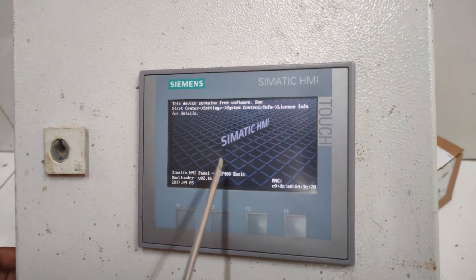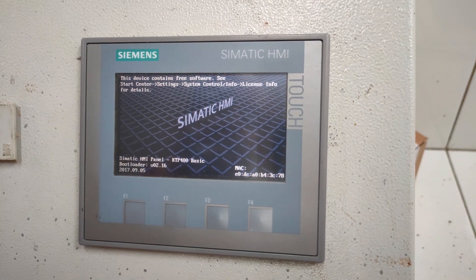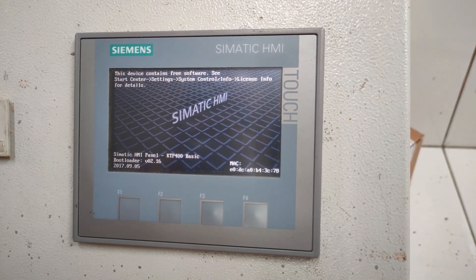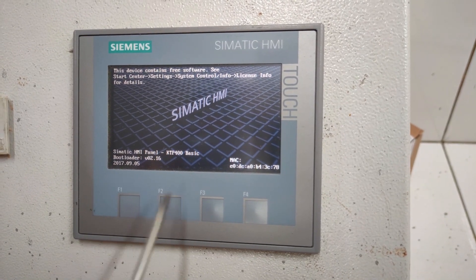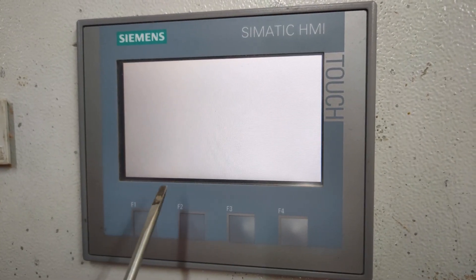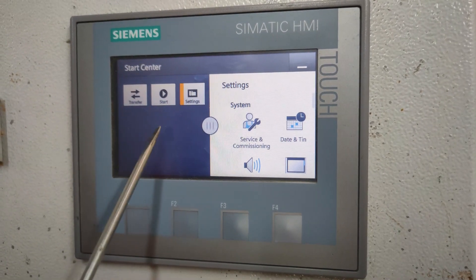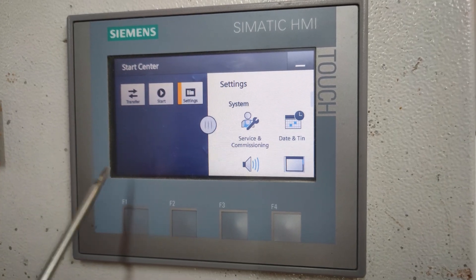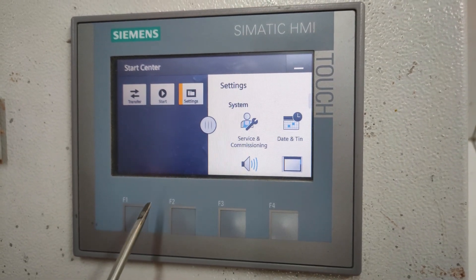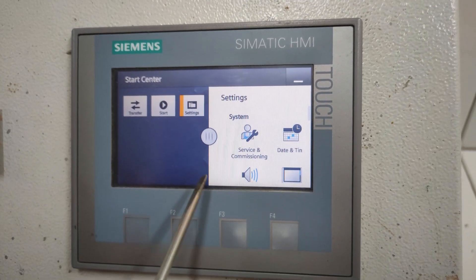See, the HMI cannot show any data because it needs to be programmed. Without a program, this HMI will not connect to the weighing module. So we have to give a program to that HMI — we need to transfer a weighing module project to that HMI. There is a ready-to-use project from Siemens; you have to download that project from the website and put it on a USB thumb drive.